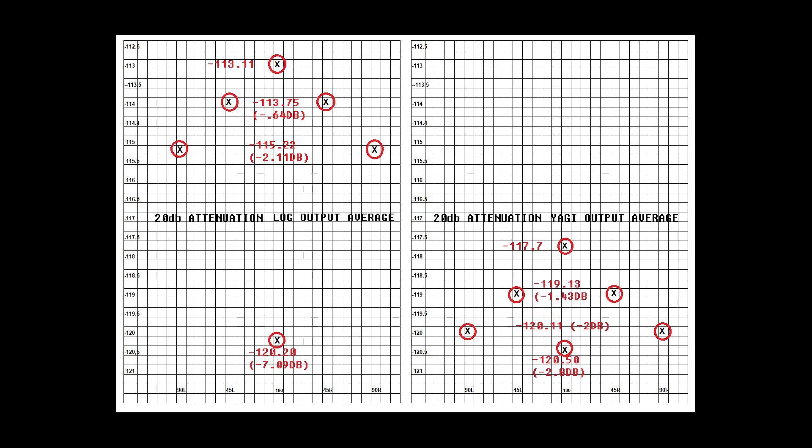The directivity measurements aren't too different from one another, with the Yagi showing marginally superior directivity north of 90 degrees, but signal density is hampering our ability to measure it as clearly as in the local input signal test. When we look at front-to-back, the forward performance of the log was so much greater than the Yagi that if one were to use this antenna for direction finding, the null at 180 degrees with the log would be much more evident than with the Yagi.